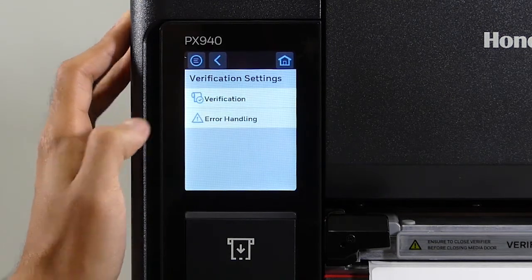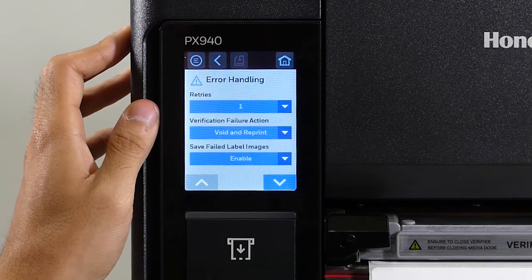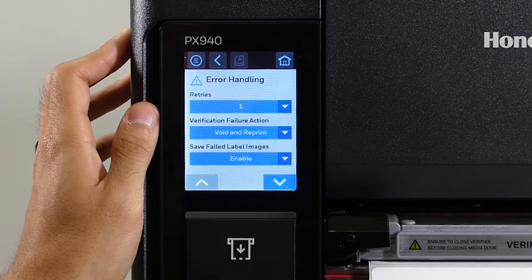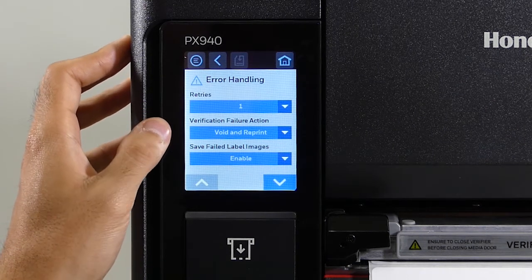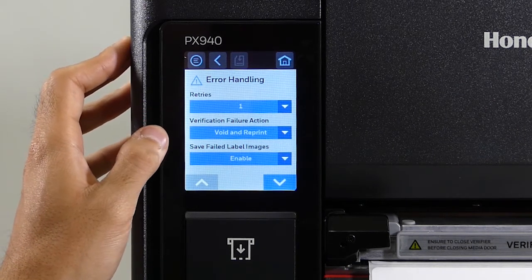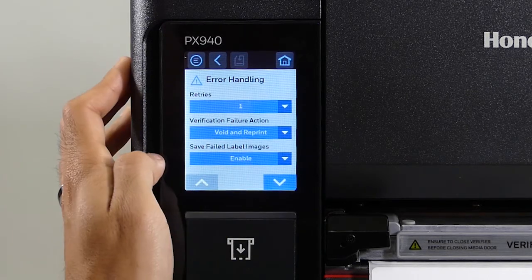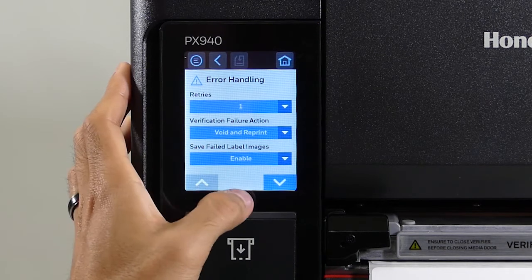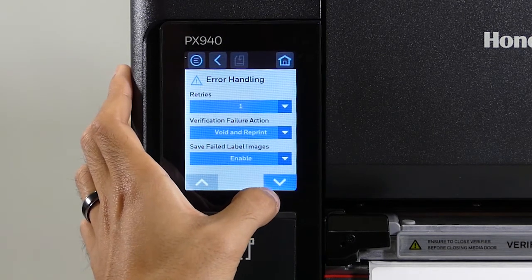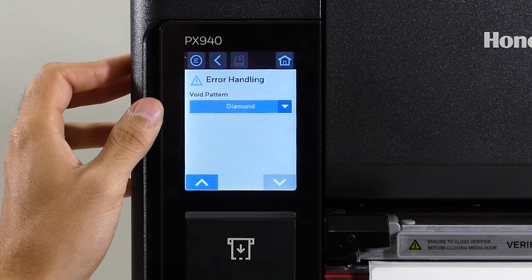Next we'll go to error handling. First is the number of retries — this is the number of attempts the printer will try to reprint a label after failing it. Next is the action the printer will take after voiding a label; right now it's set to void a label and then reprint it. Save files stores the images of the failed labels onto the printer, so usually you want to have that enabled. Lastly, we have the void pattern, which is currently set to diamond.